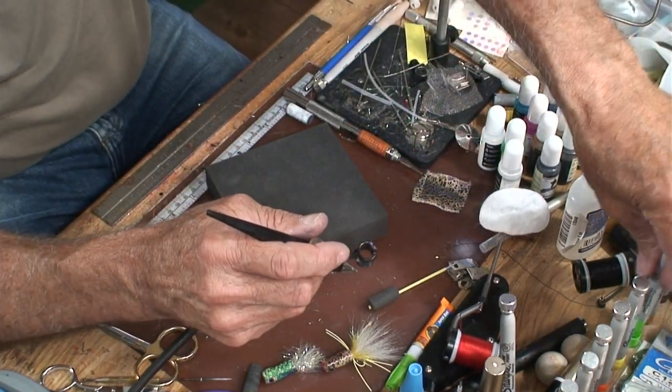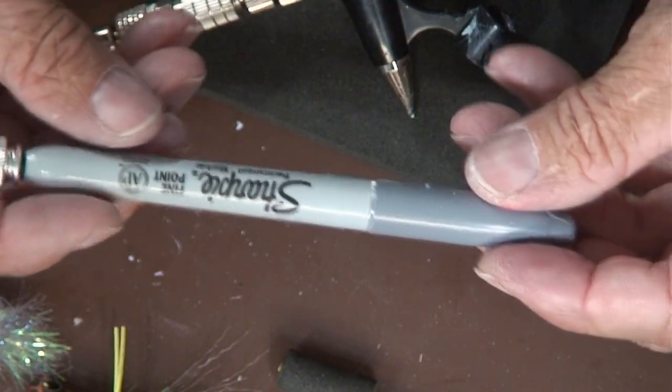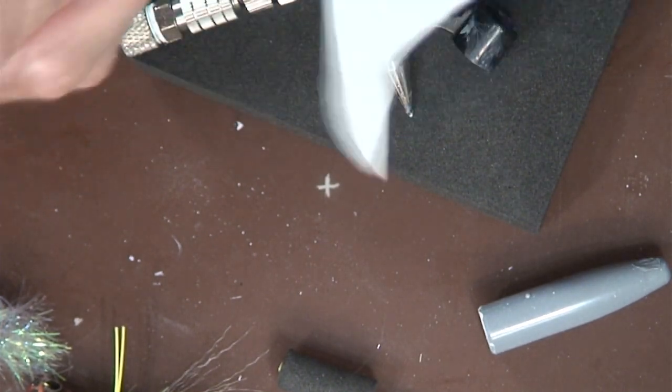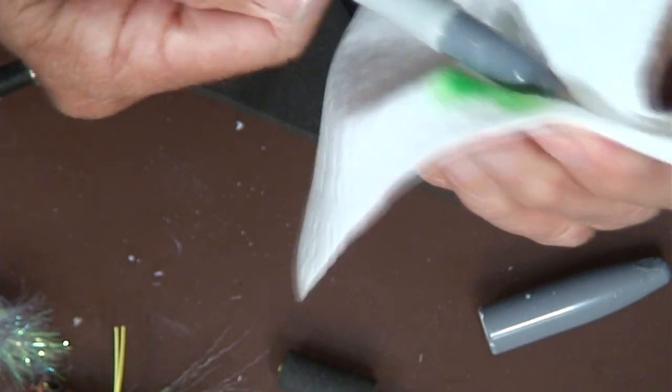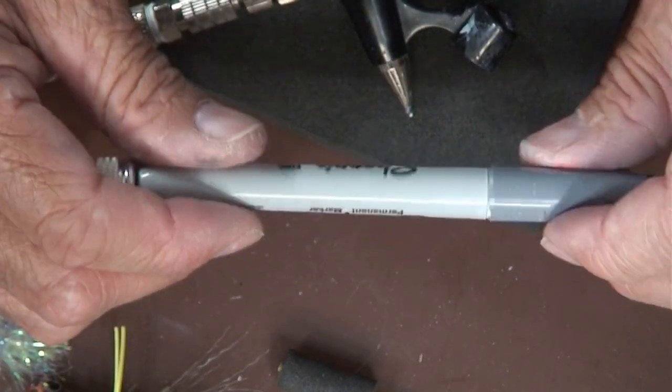I'll change out the neon green and put on this Sharpie here. It was a gray Sharpie and I recharged it — I actually took it completely apart and rebuilt the ink chamber inside with some open-cell foam, so the foam would hold the ink up in the cartridge while it wicked down into the nib section of the pen. It's rechargeable — you just take this knurled knob off. It's got a small O-ring to keep it sealed airtight so the ink won't dry up on you.